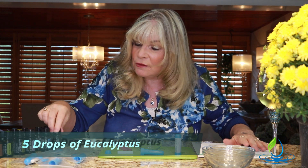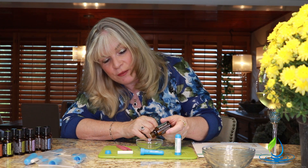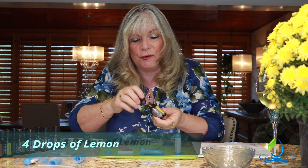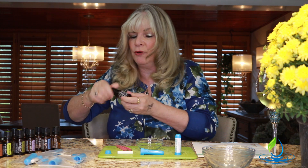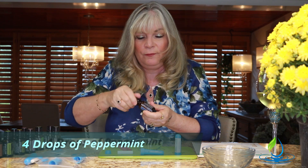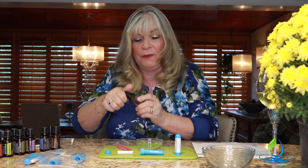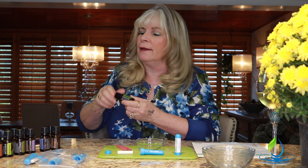This recipe calls for five drops of eucalyptus — if you've never smelled it, it's pretty powerful. We add that to our glass bowl. Then four drops of lemon — I'm using doTERRA right now because they are pure. Then four drops of peppermint. It's okay if you make a mistake and add a drop more — it's not a problem.